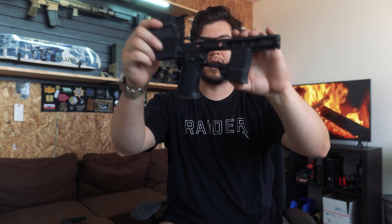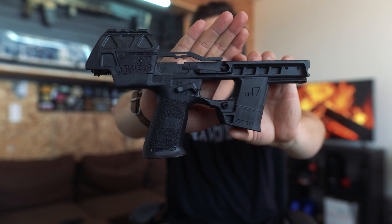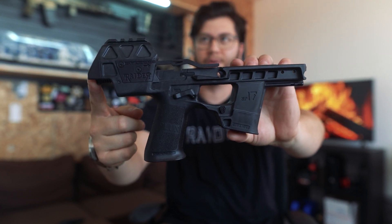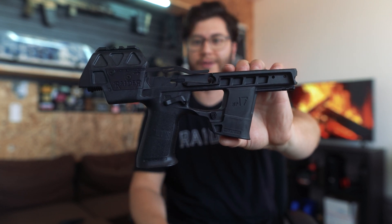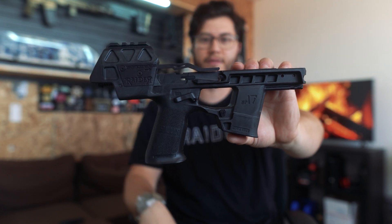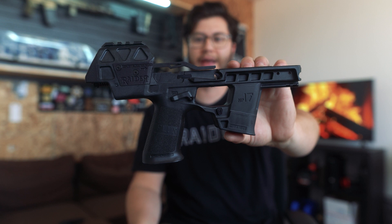The reason I say this isn't a stock or even a pistol brace is because the Raider itself does not need to have a stock or a pistol brace attached to it. This by itself, if you put a gun into it, is still just a pistol — a grip module.